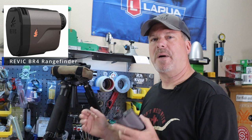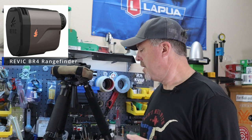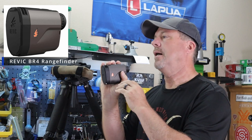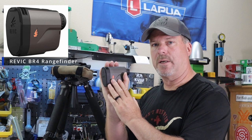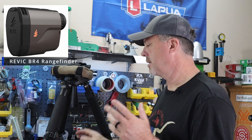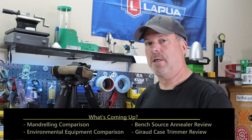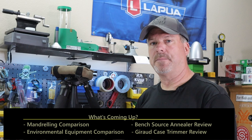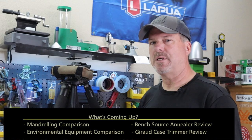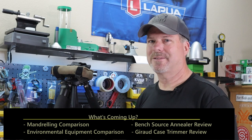I like the app integration and I'm probably going to use it. If my Kestrel ever goes down, this becomes my backup — you could literally use this as your Kestrel if you plug in the wind data, since it has all that ballistics capability. With all that said, I love it. Got some other things coming up — annealing machine, trimming machine, probably a mandrel-sizing video to see if once-mandrel vs twice-mandrel makes a difference in brass. Thanks for watching everyone, and until next time, shoot straight.